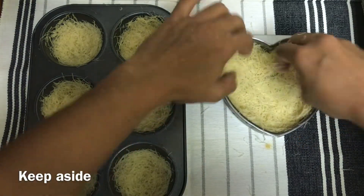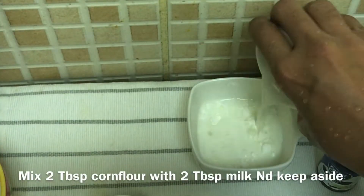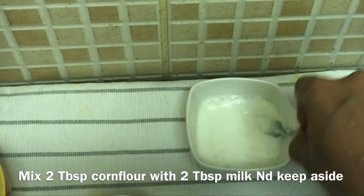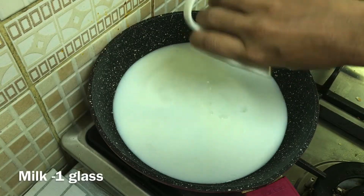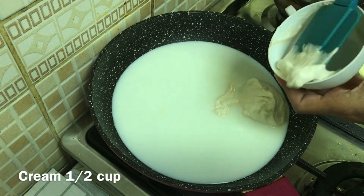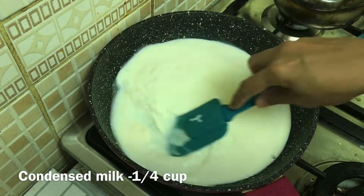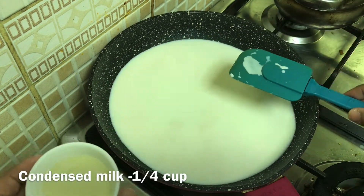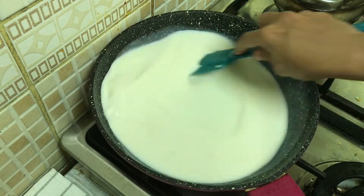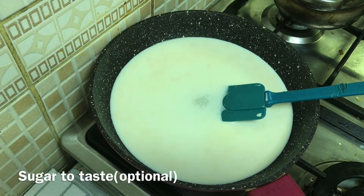We are going to mix it in the base. For the cream filling, I will add 2 tablespoons of corn flour, 2 tablespoons of fresh cream, and 1 cup of condensed milk. Then add 2 tablespoons of sugar.